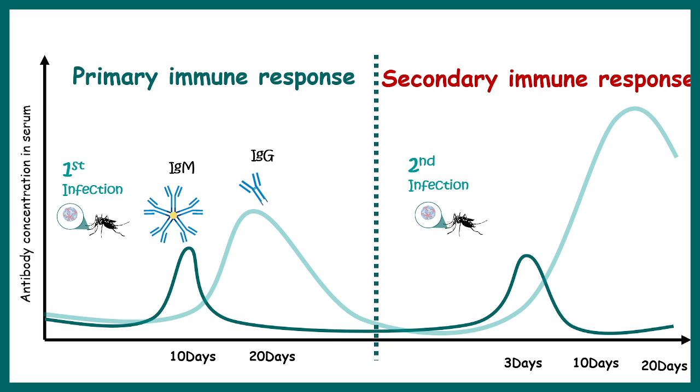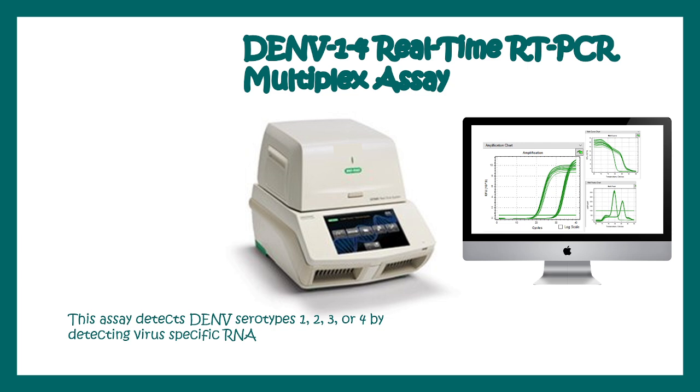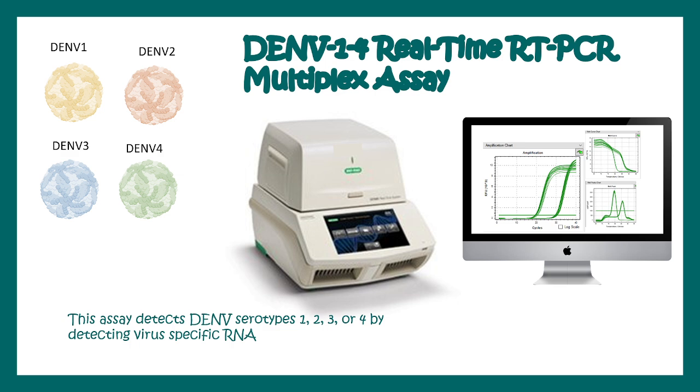There are other kinds of tests for dengue, such as the DNV1-4 real-time quantitative PCR assay. This assay determines the virus-specific RNA in a patient's blood sample and can also identify the virus serotype — meaning what type of dengue virus has actually infected you. These tests are generally used by scientists to determine which dengue virus serotype is dominant in a particular area during a particular season, and are not typically prescribed for individual patients.